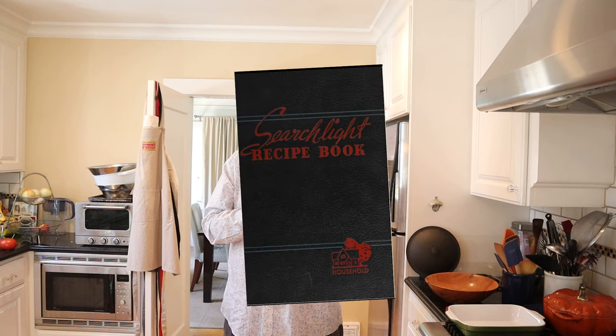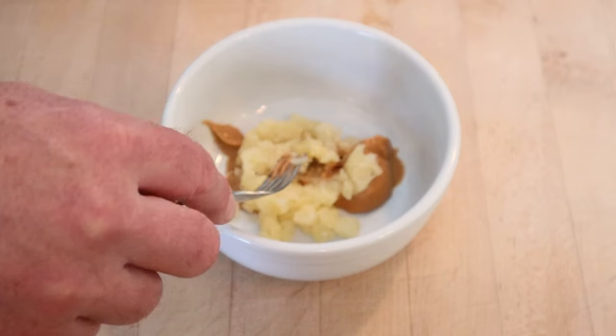Welcome to Sandwiches of History. Not too long ago I did a sandwich called the pineapple and peanut sandwich from the Searchlight recipe book of 1937. It had us mix crushed pineapple with peanut butter and a metric ton of salt, and it was not good.